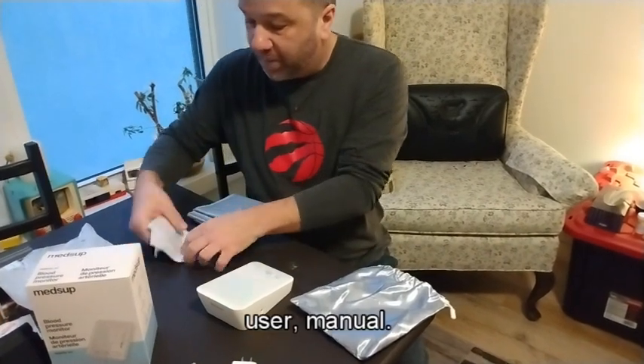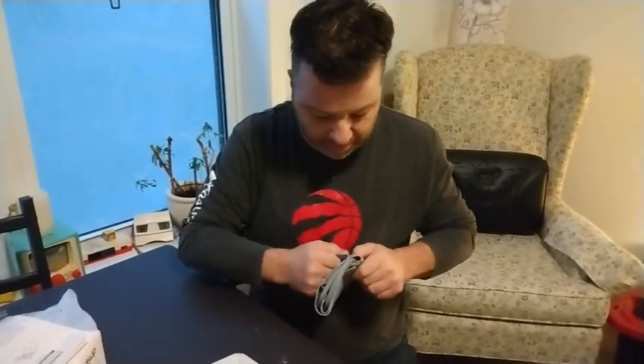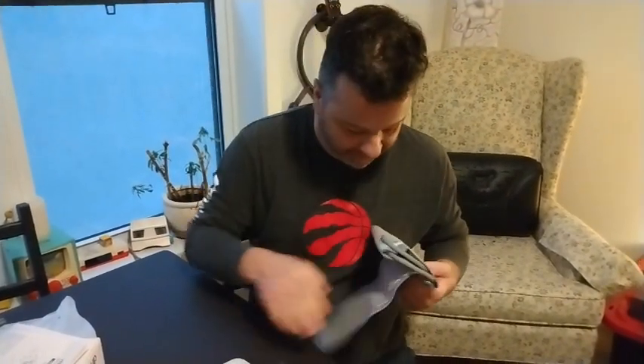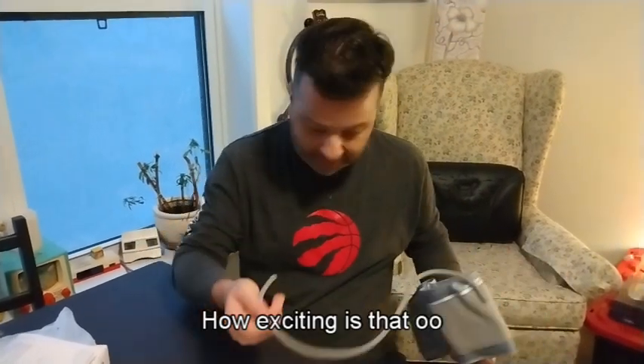You got the little machine here that checks your stuff. We're gonna try that out - I don't know if it's charged up, we're gonna find out, that's gonna be exciting. There's a user manual too, so if you're not me, you might want to read that. I'm gonna cuff myself and give it a quick try right out of the box.